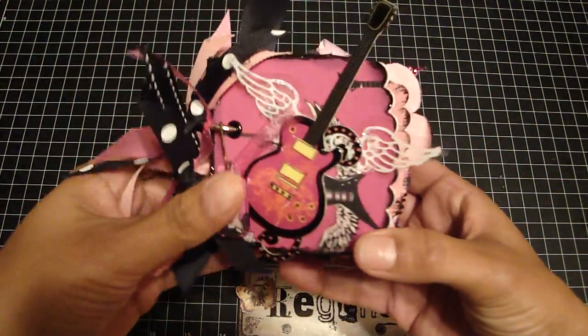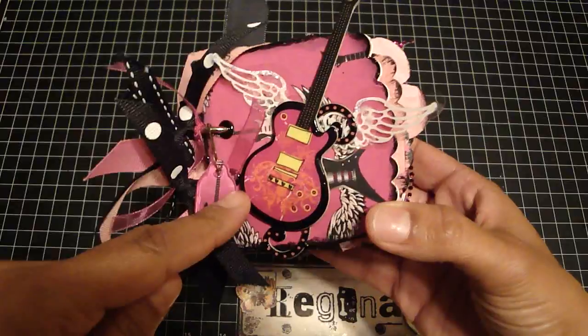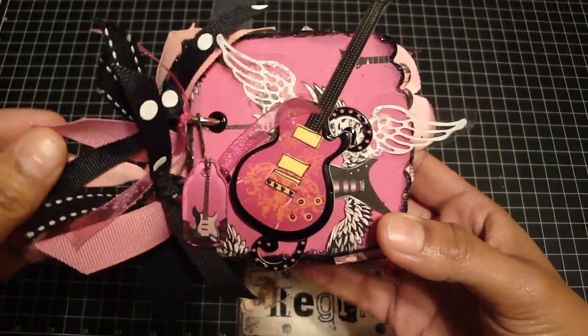The paper collection that I use is by DCWV, and then for the chipboard embellishments, this is actually by K&Co. This was so much fun to make. I love how it came out and my girlfriend loved it.